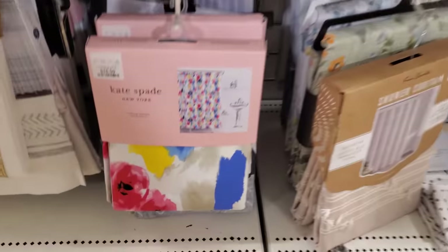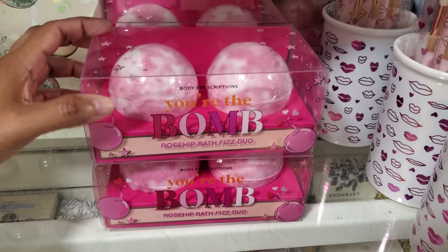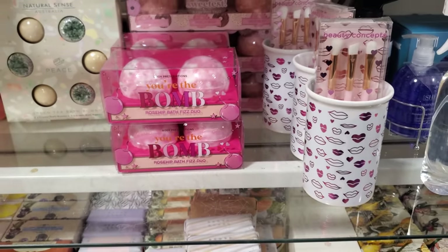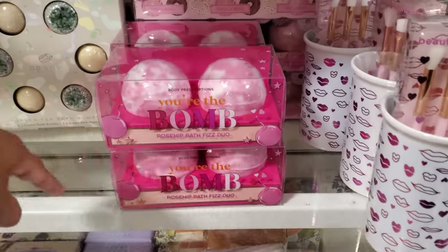Oh, here's another Kate Spade for $17. Look — they have bath bombs here too. 'You're the bomb' for $5.99. I haven't really said that saying since like maybe junior high — but we wouldn't say 'you're the bomb,' like 'oh, that's bomb.'